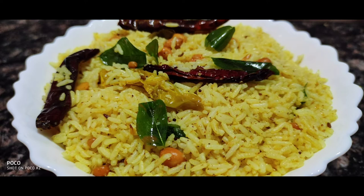Hi friends, welcome to our channel Goro's Yoga and Food. Today I am going to prepare the temple meal.